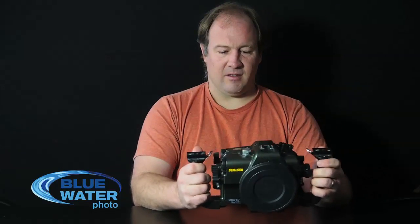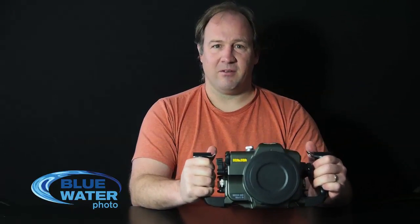Overall this is a great housing and I would highly recommend it. If you have any questions at all, please don't hesitate to contact us at bluewaterphotostore.com. Thanks and have a great day.